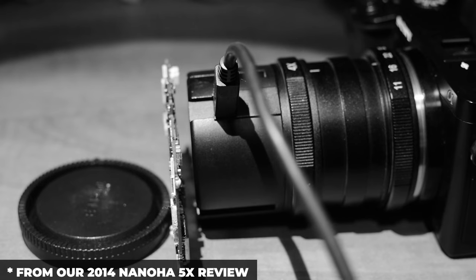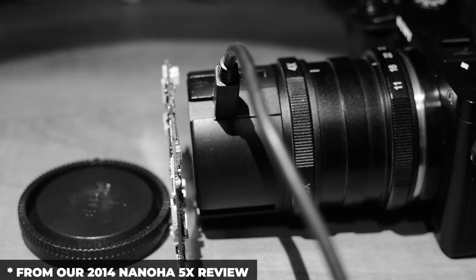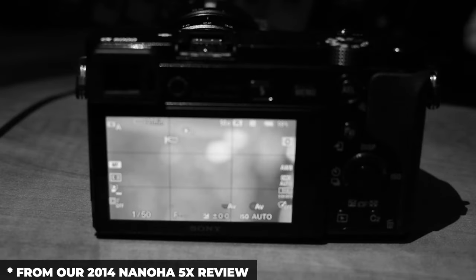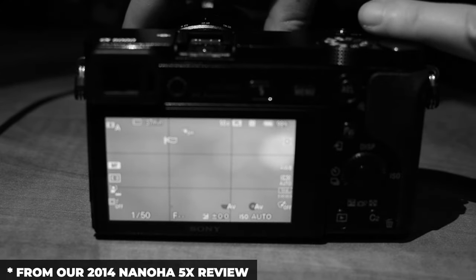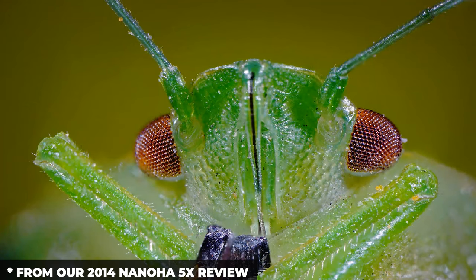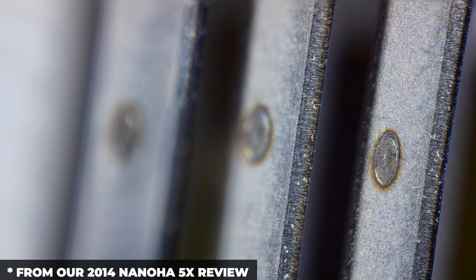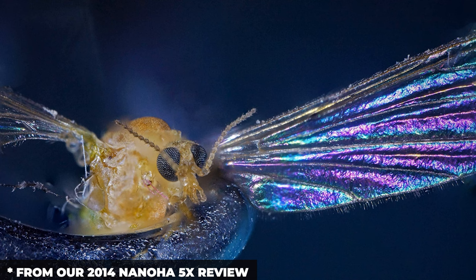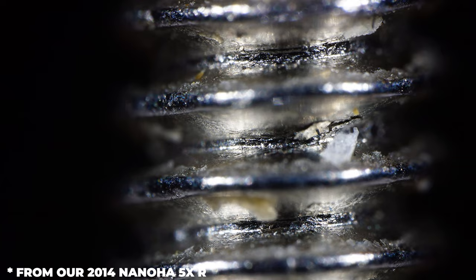I've done a review on a Laowa 5:1 lens before. For people who've never done super macro photography — it's complicated and tricky. The focus plane is super tiny, even at f/20, f/30, or f/40. You need a lot of light because you're shooting at a very closed aperture. And if you want to shoot anything moving — even an insect — the tiniest movement will put it out of focus. With these microscope lenses, I think you can't do anything other than focus stacking.